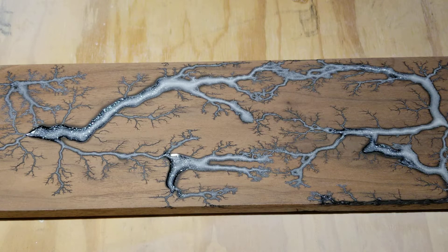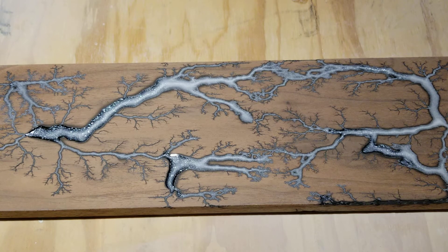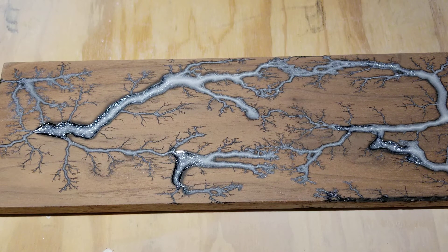Welcome back. I'm done sanding this piece. This is the piece of black walnut that I burned in my last video — I think it's called 'Another Piece of Black Walnut.' Anyhow, I'm ready to give it a coat of poly. It's sanded up pretty nice.